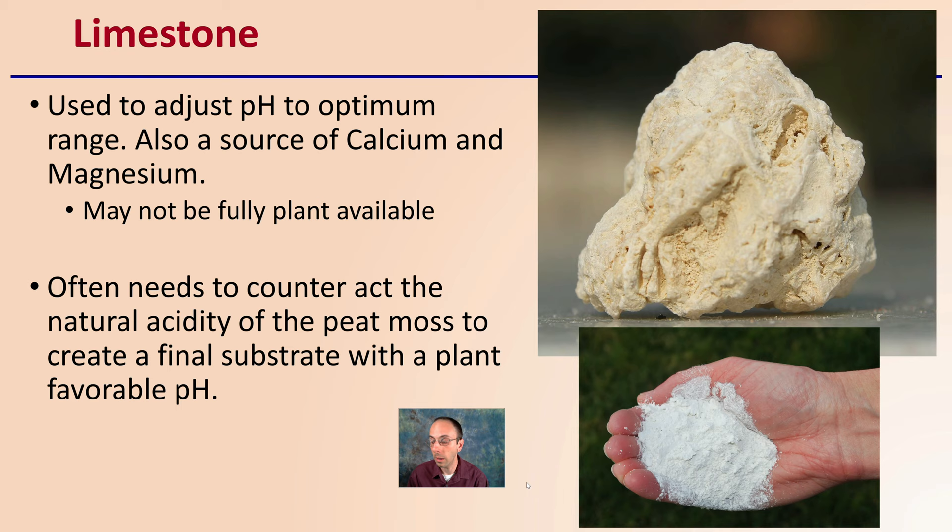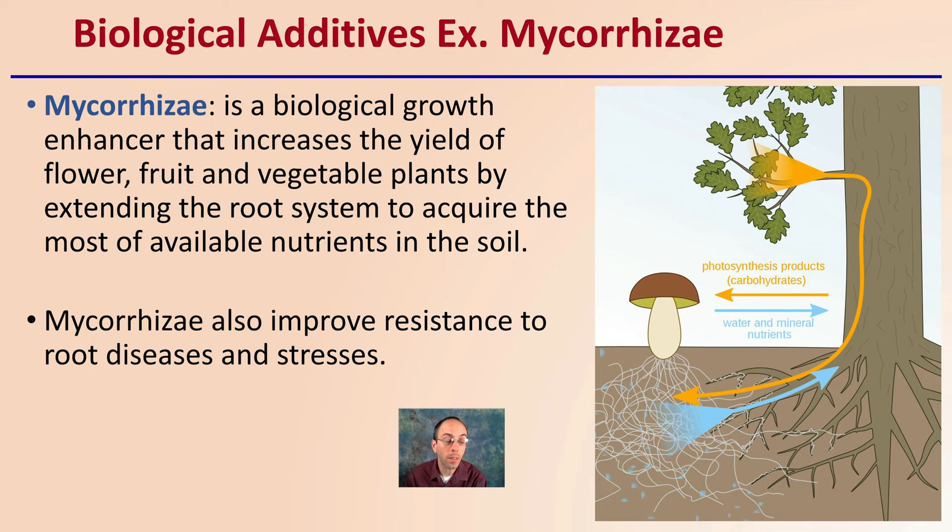Lastly, one of the very common biological amendments you might see added to soilless mix is mycorrhizae — a biological growth enhancer that increases the yield of flower, fruit, and vegetable plants by extending the root system to acquire the most available nutrients. Mycorrhizae also can improve resistance to root diseases and stresses. The fungus develops a symbiotic relationship with the plant, where the plant captures sunlight through photosynthesis, producing sugars and carbohydrates that it gives to the fungus as a food source.